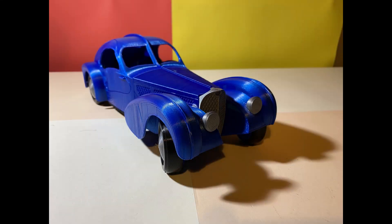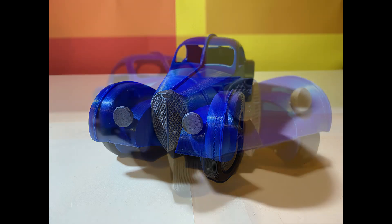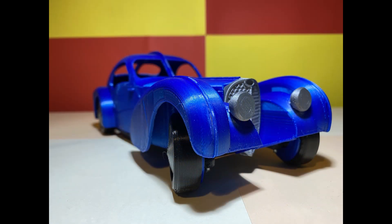That's it my friends in today's video. If you like it, please like, share and subscribe. I will soon upload this model on my Mini Factory 3D Shamrock library.